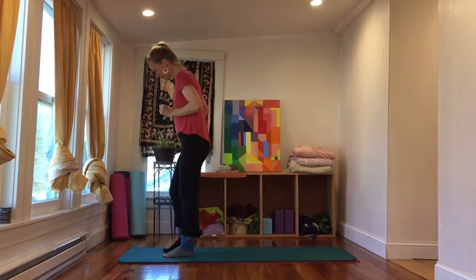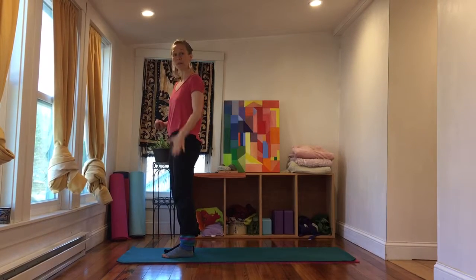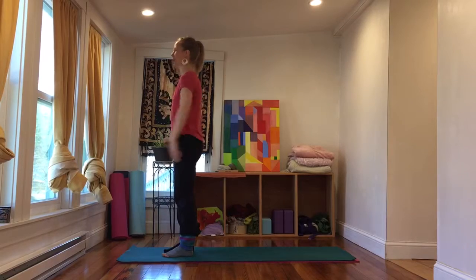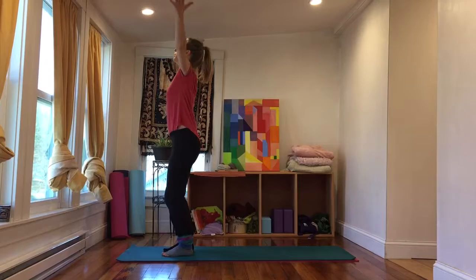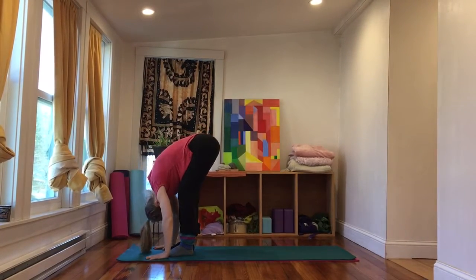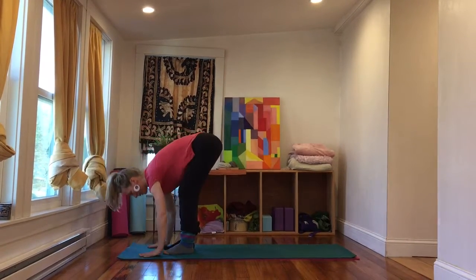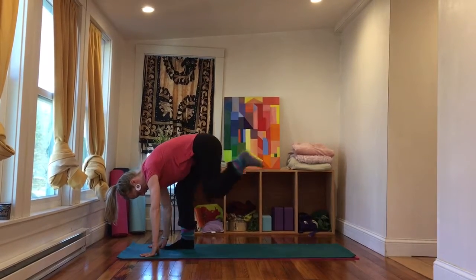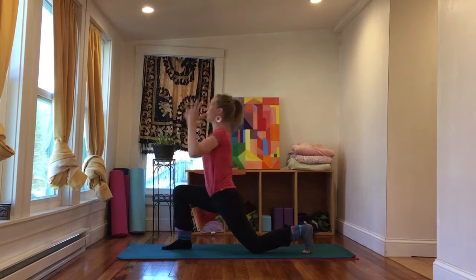Come to the front of your mat, feet are about hip-width apart, and we're going to start by leading with our left leg — remember, we're going to lead with the left leg for the first part. Hands at heart center, inhale sweep the arms up, and exhale fold forward. Inhale flat back, nice long spine, and then exhale place the hands on the mat, bending the knees as much as you need to get there. Left foot is going to step back, lower the left knee, inhale reach the arms up.